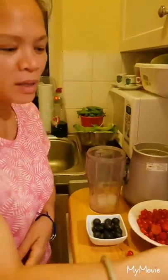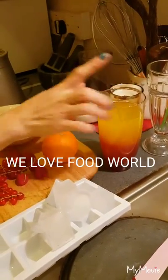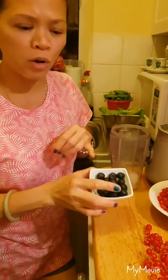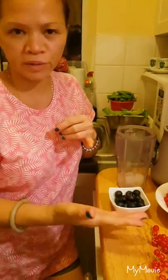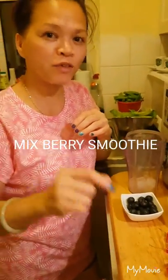We have orange juice as well. Instead of water, I'm gonna put the juice. This is really healthy — no protein, it's all fresh. This is from all the garden. So guys, this is really, really good for us.